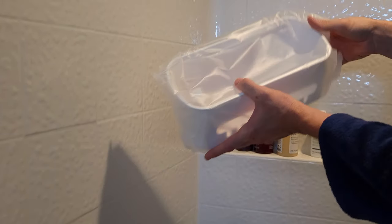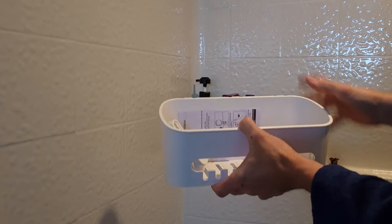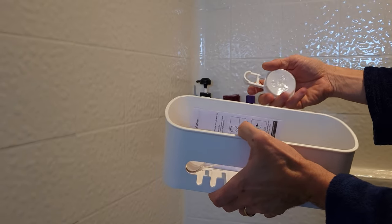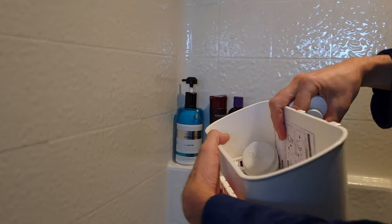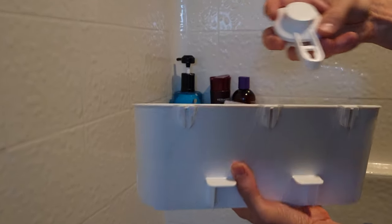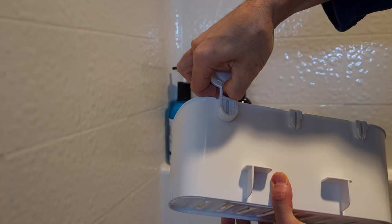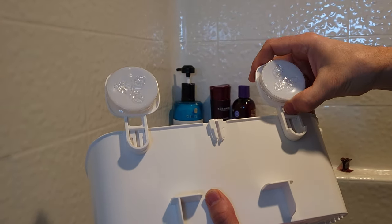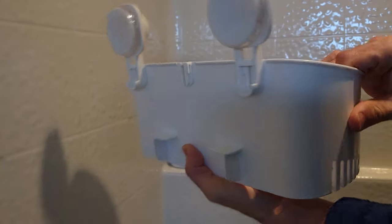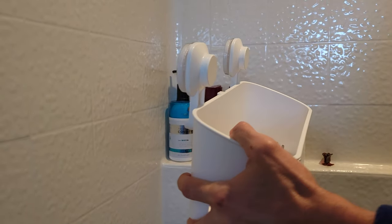Opening up the box, you can see these little notches on the back — you just slide these right onto the bar hook, like that. Same thing with this one over here, just slide it up.